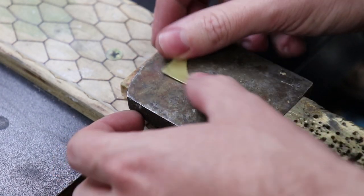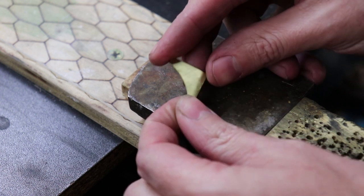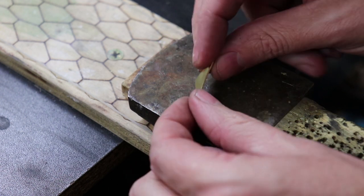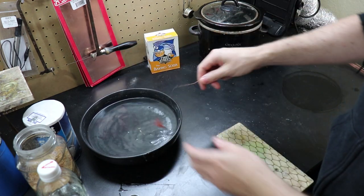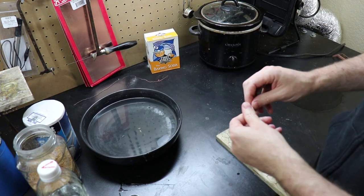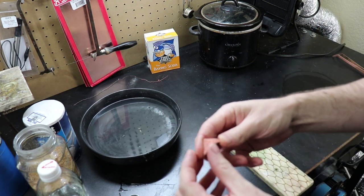Another thing to look out for is using metals that contain zinc, like brass. If you leave brass in the pickling solution, it will start to remove the zinc from the brass, exposing the copper, and it will turn pink. If you leave brass in for too long — like over 24 hours — you'll come back to a very brittle piece of metal that is now most likely ruined.